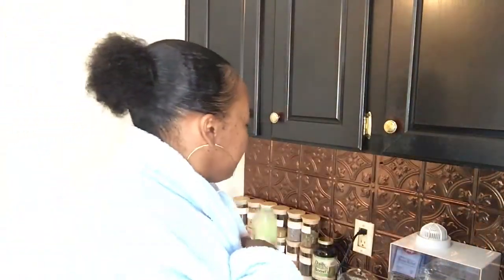Grand rising, welcome back to another video — yes, I am in my blue robe again. I'm drinking my green juice. I wanted some cereal but I don't want the genetically modified cereal, so I thought, why not try to make your own cereal — or granola — and try it as cereal? I went online and looked up a quick and easy recipe and decided to record it for y'all.